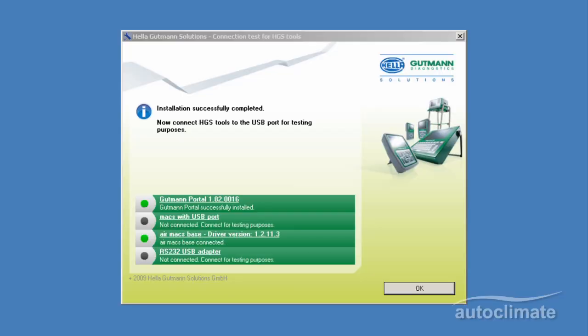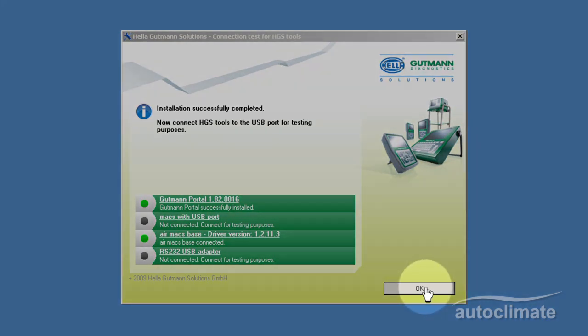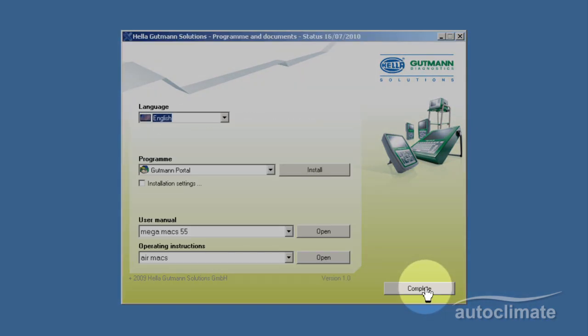On completion, the first and third of the test narratives will show a green indicator. Then click OK. The Air Max installation screen will be re-displayed. Click Complete.